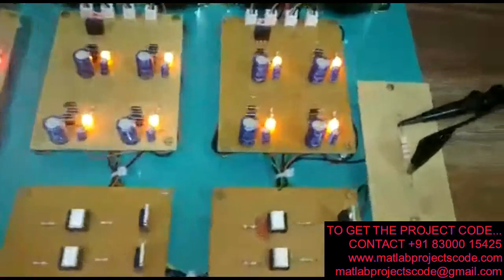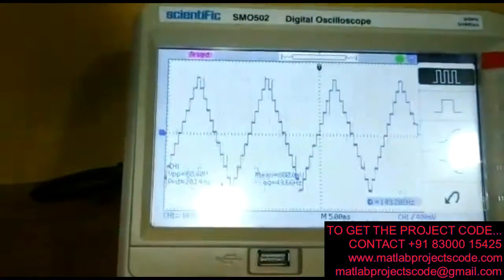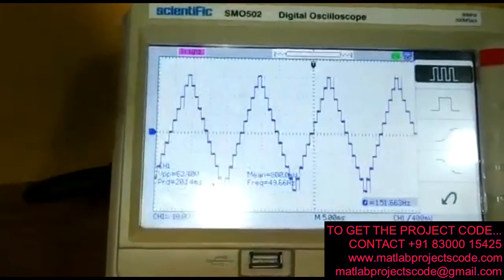We have connected the probes of the DSO across this resistive load and we can see the 7-level output that is being displayed on the DSO.